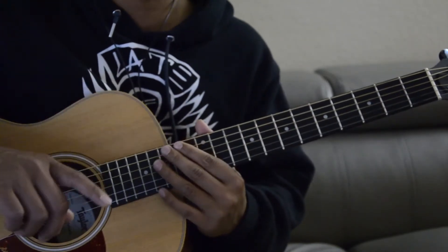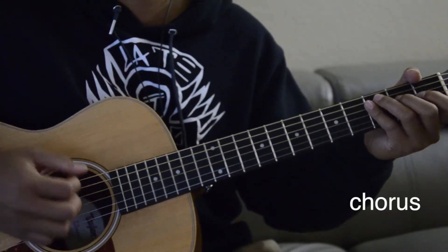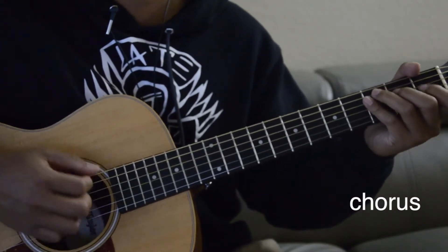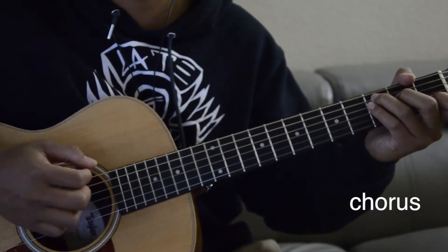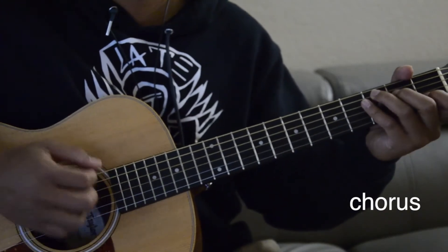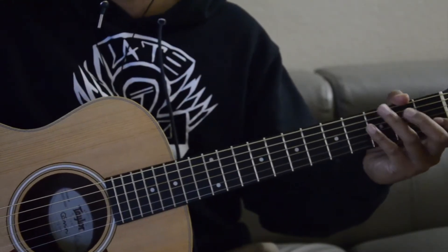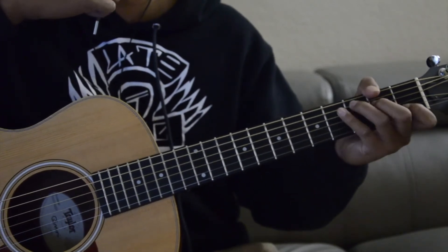And then we go right into the chorus. I'll take this line by line, and the chords are C, G, D, C.